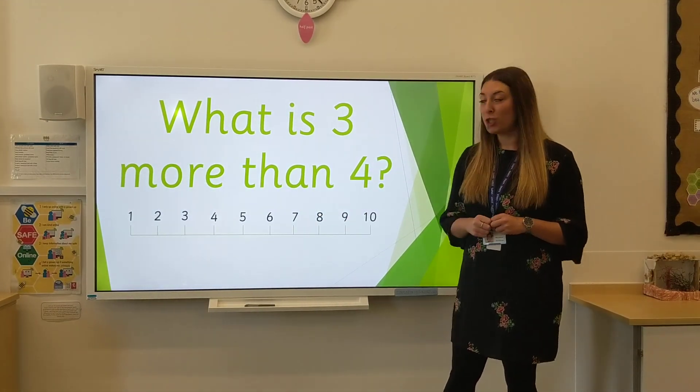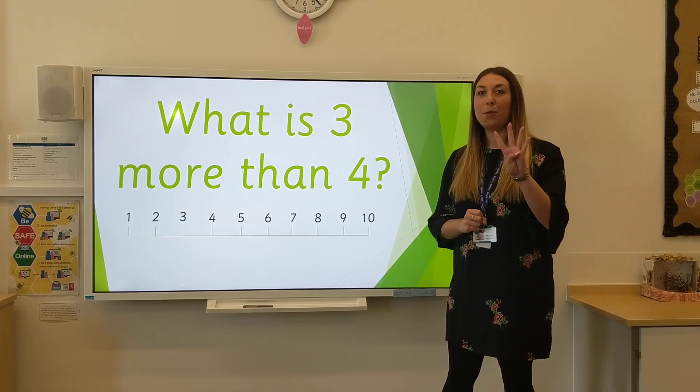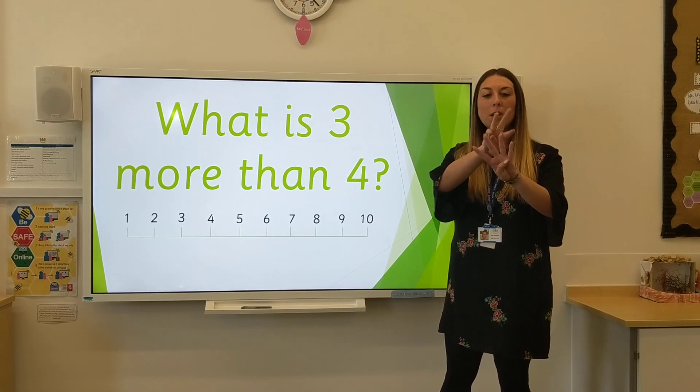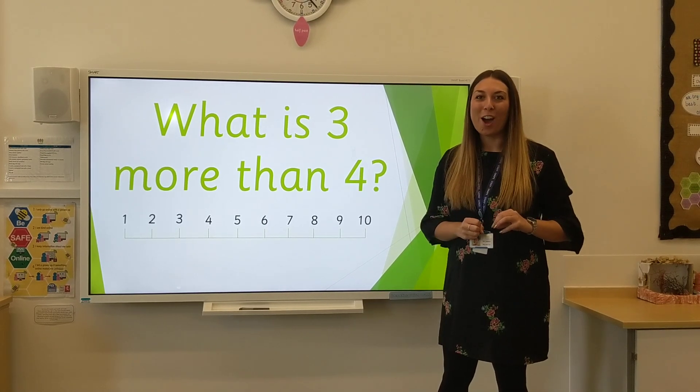You might have used your fingers too. 3 more than 4 — if you have 4 and you add 3 more, you have 1, 2, 3, 4, 5, 6, 7. Well done if you joined in at home.